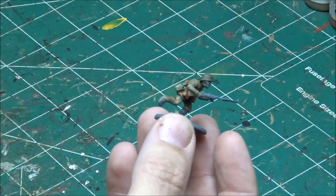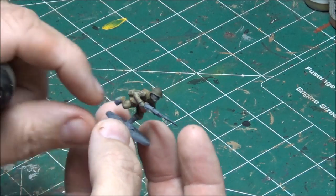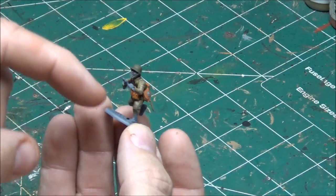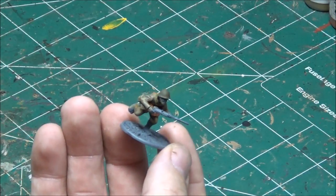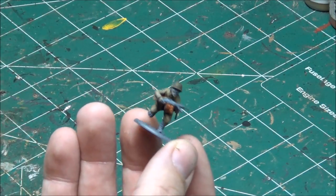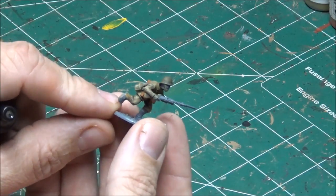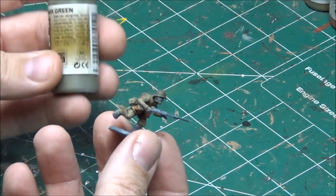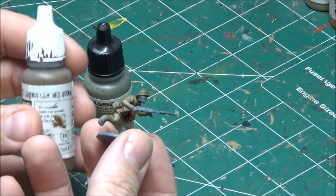The next thing I'm going to do is the boots and the leg wrappings. For the leg wrappings I'm going to use this dark green color. In a lot of pictures, Japanese soldiers often have a khaki colored stripe or X pattern going on the front of the leggings, but I wanted to get these guys done quick so I skipped that on my main line infantry — I did do it for some support units. For the leg wrappings I'm using dark green, and for the boots I'm going with German camo medium brown.